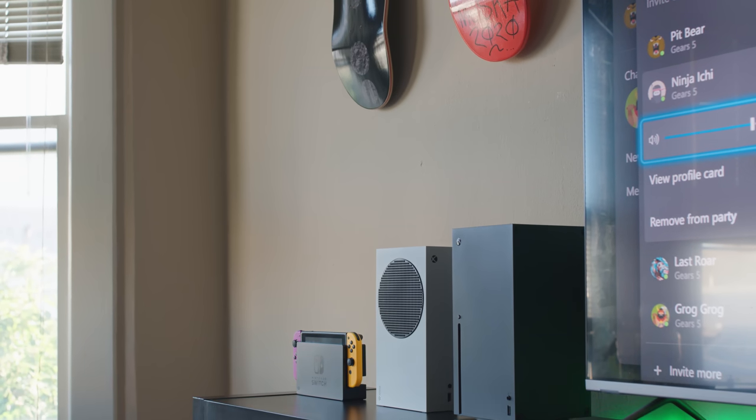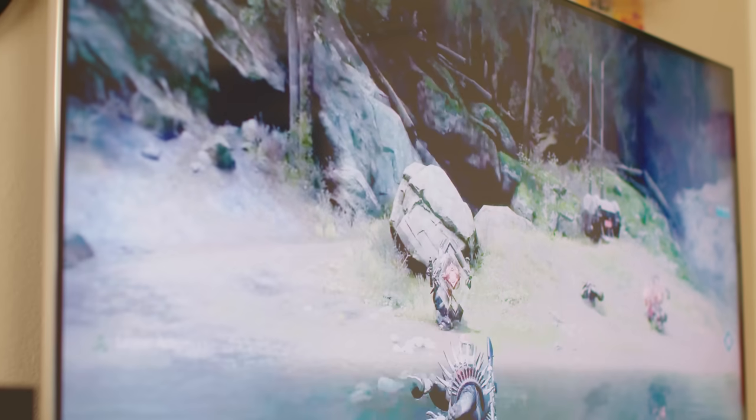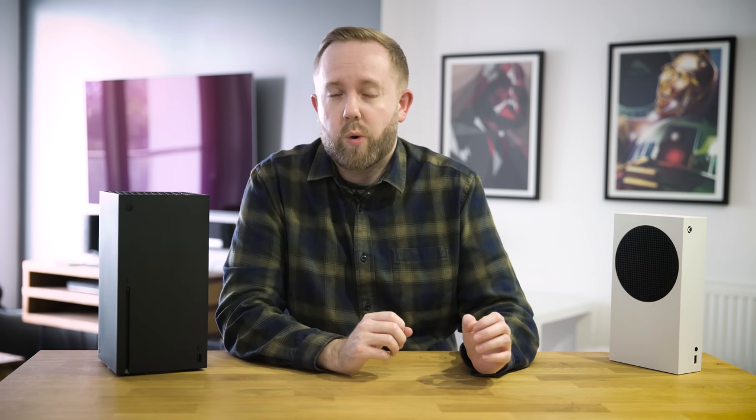Quick caveat: Microsoft has supplied a preview version of the Xbox Series X hardware. So that means I can't show you everything, but there's a few things I can show you, like the load times and some of the new features as well. Before we get into the software side, let's check out the hardware real quick.